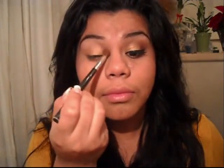Now I'm going to take a blending brush, blend out any excess on the edge of your crease, making sure it's well dissolved.